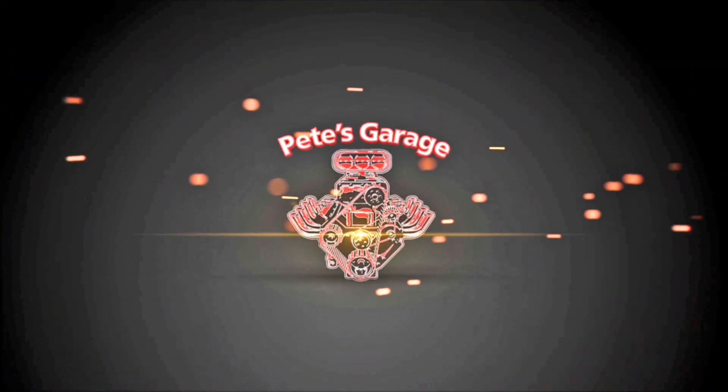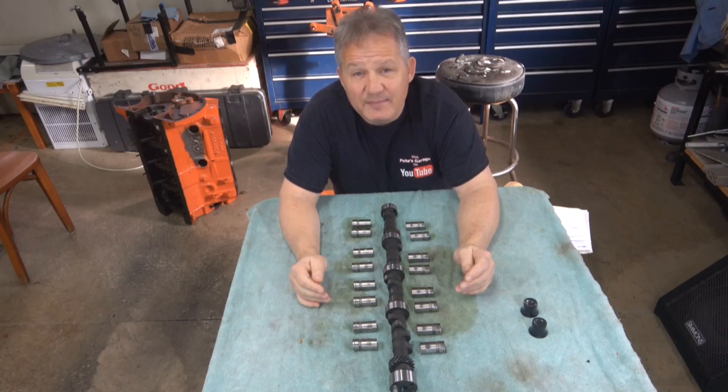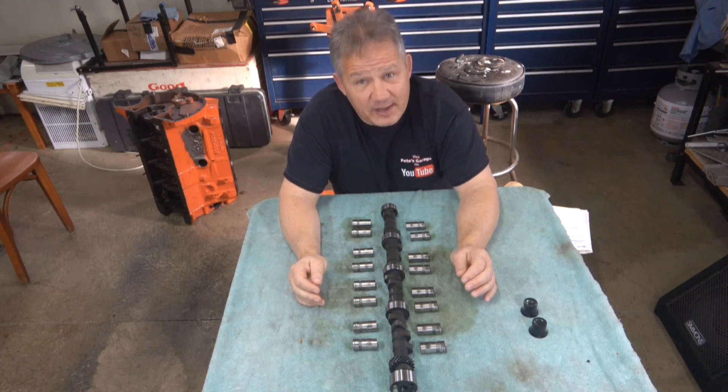Hi everyone, thanks for stopping by Pete's Garage. In this video we're going to do a break-in analysis of a flat tappet cam that came out of the last 440 I built.